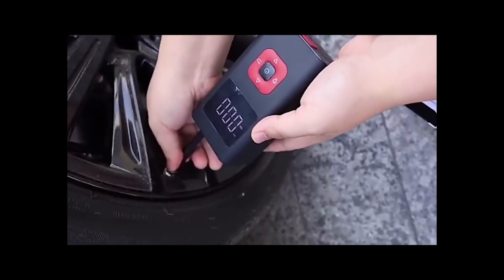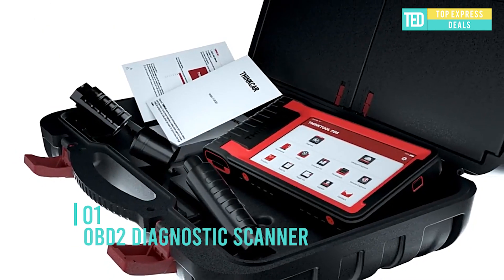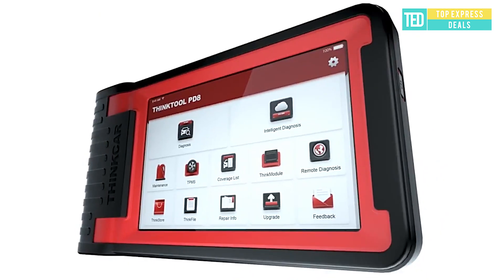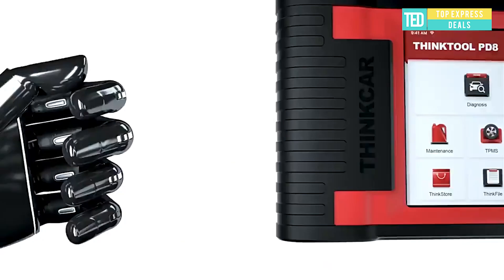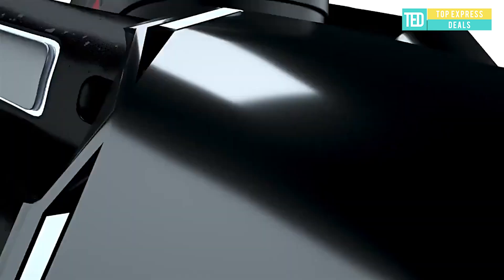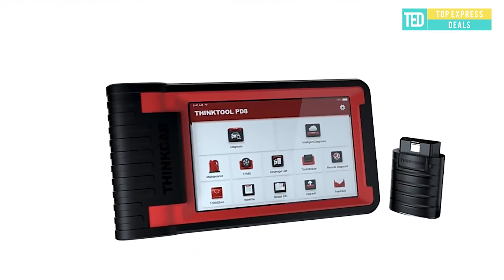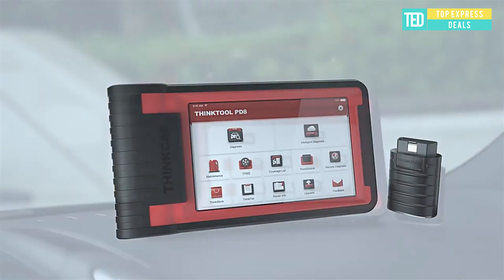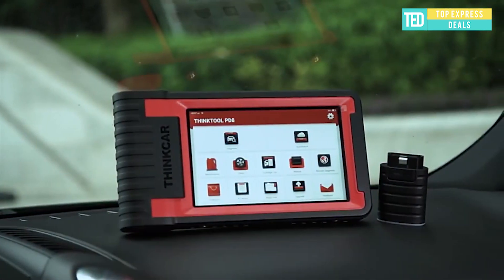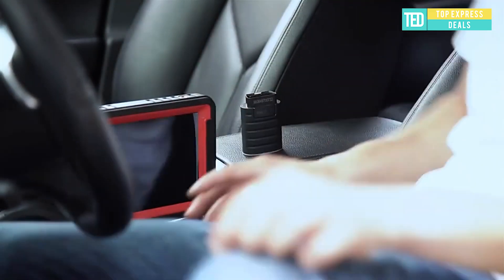OBD2 diagnostic scanner — Think Till PDA 8-inch car full system scanner, Bluetooth Wi-Fi with 34 special service support, ECU coding, programming, ADAS calibration, active test, plus Android 10 OS running on a 10-inch HD IPS touch screen, plus 32 gigabytes memory.